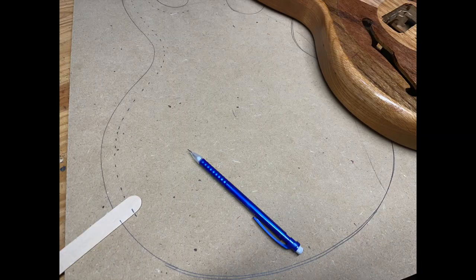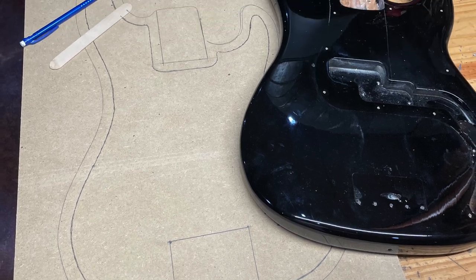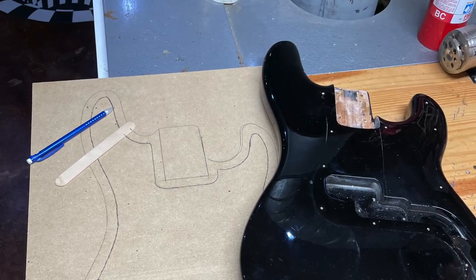To get started, I made a routing template out of quarter-inch MDF by outlining the guitar and then using a popsicle stick — very high tech — to mark out a half-inch line all the way around the interior outline, where I'd cut out the template. It's similar to how you'd use a template for a pickup routing jig, except I'm using it for the majority of the guitar body. I repeated the process for the bass as well.